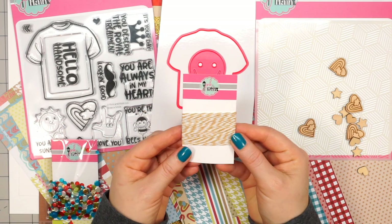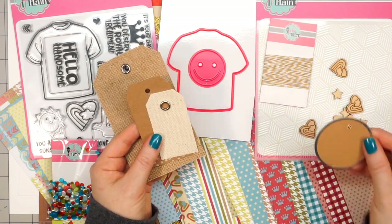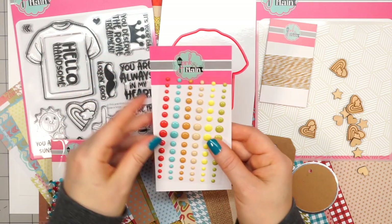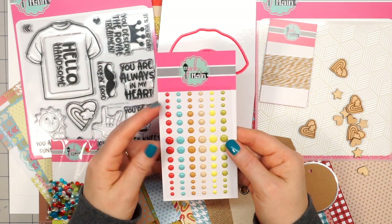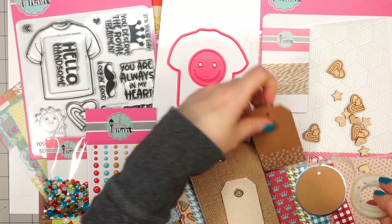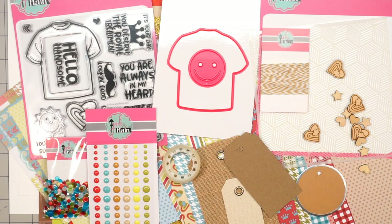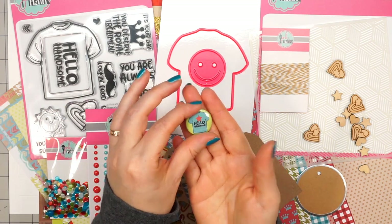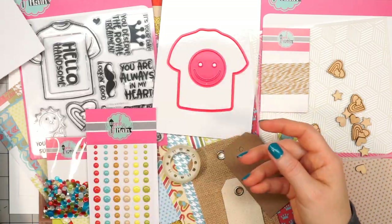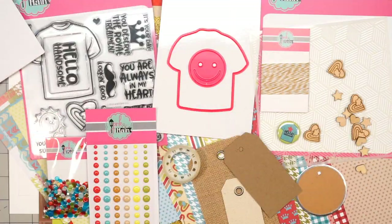There's also a package of sequins that coordinate with the pattern paper, a nice neutral twine in brown and white, and an assortment of four different tags — a round one, a craft one, and two fabric ones. There is a sheet of enamel dots in fun colors that match the pattern paper. Then there is a tape that's like scotch tape but has 'hello' all the way across in white print. And there's a little collector button — this one says 'hello handsome.' There are four A2 size envelopes and one of their storage bags, which are great for keeping leftover kit supplies.